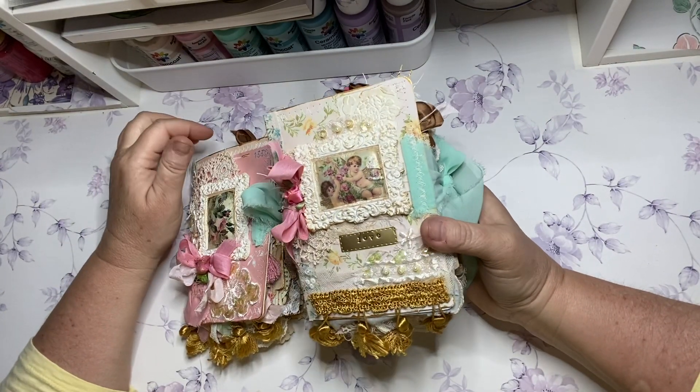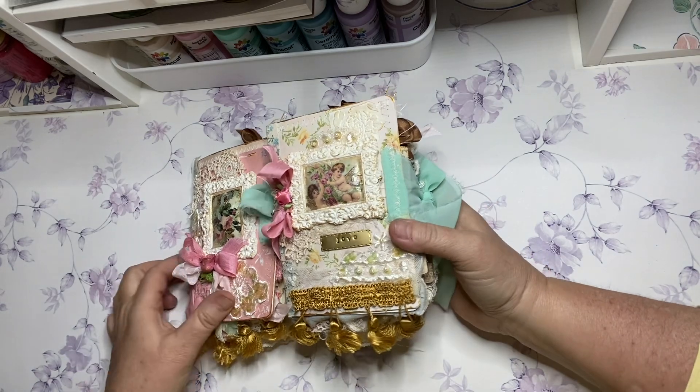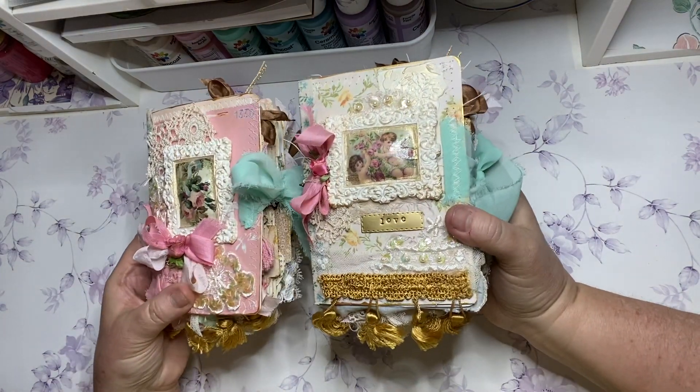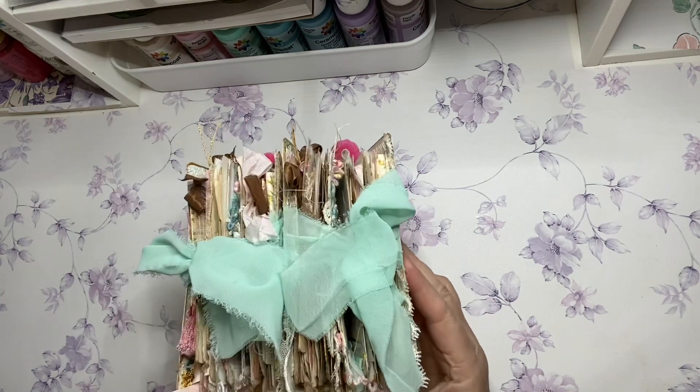Hello everyone, welcome to my YouTube channel. This is Maria from Under the Night Moon and I'm so excited to finally show you these two gorgeous little books I made. Oh my gosh, I love these books so, so much.